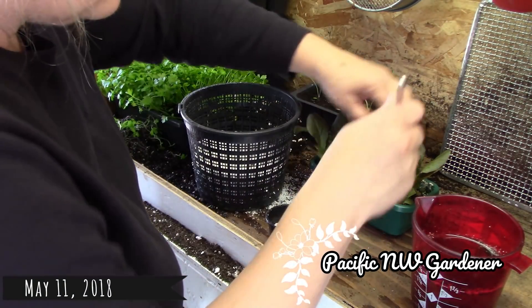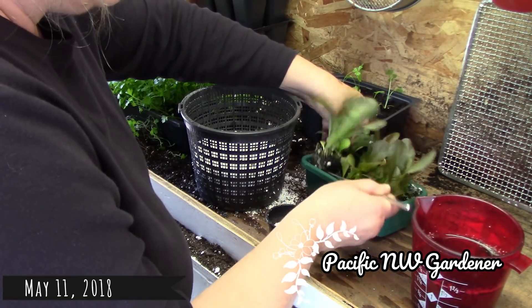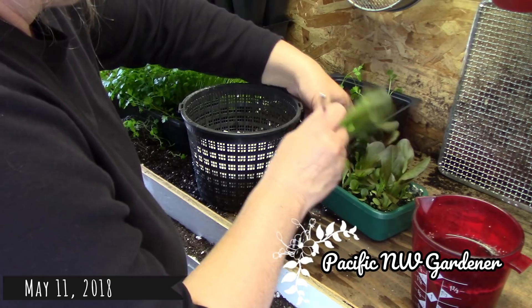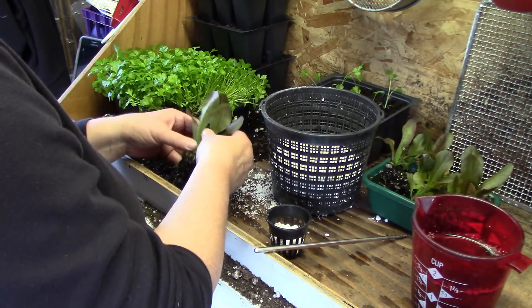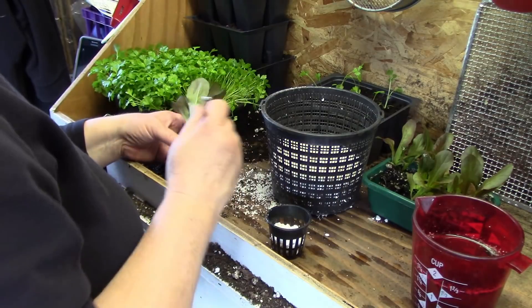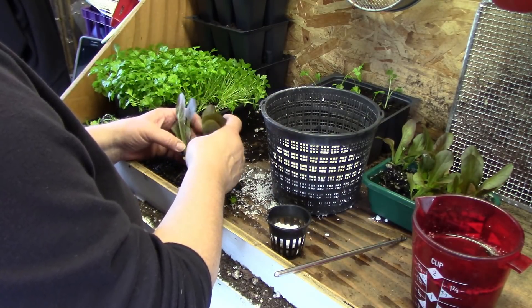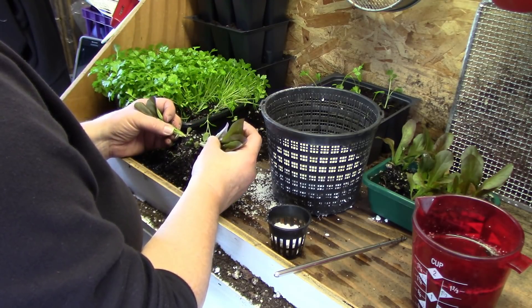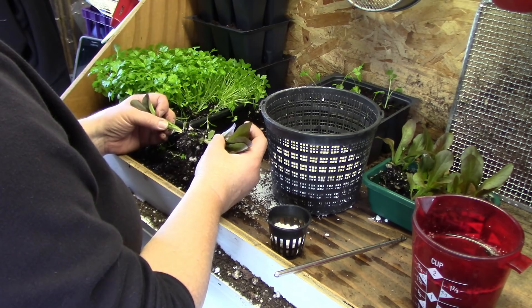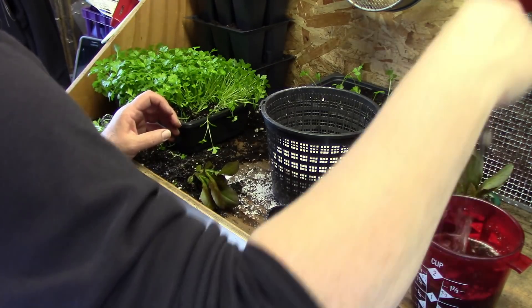Good morning everybody. Today I'm going to get these plants ready to put in my kratky system. These are just little romaine lettuces. I have my perlite, my two inch net cups, and I'm going to separate these just like I would do when potting up any plants. I separate them, keep my water right next to my cup, and now I'm going to dip the dirt off of them.